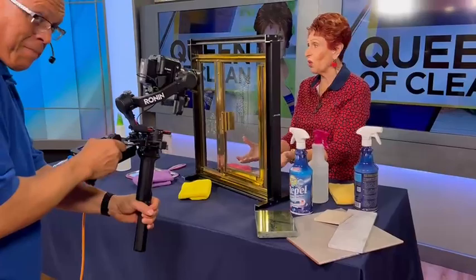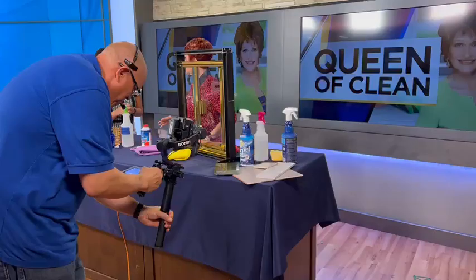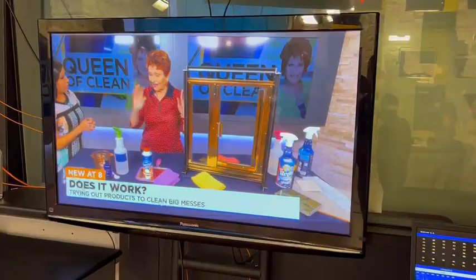Soap scum won't stick. Mineral deposits won't stick. And you know what I like best about it? On my cooktop, when I'm done cooking dinner at night, I take a bath cloth and wipe it off and I'm done. It is a miracle in a spray bottle.